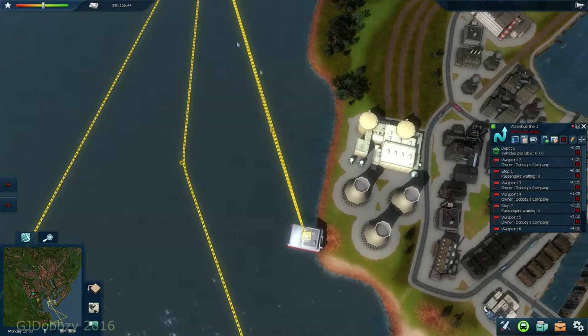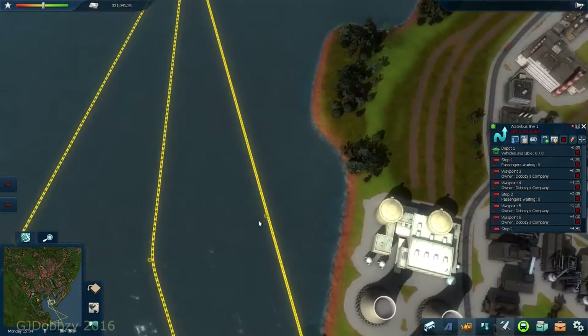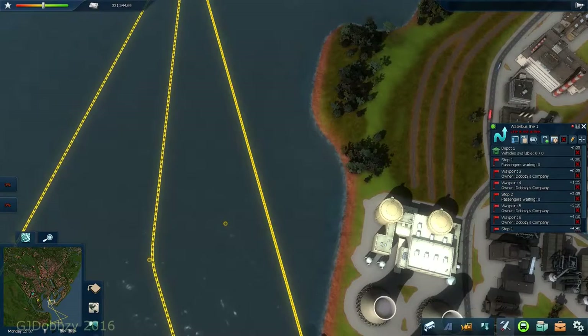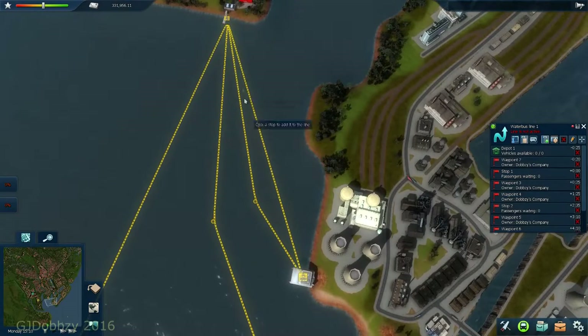Unless I move the thing. Let me move that - just put it there so we know it's not going to be affected. Now we know one boat coming here will ease this way, and the other one will go straight along there.